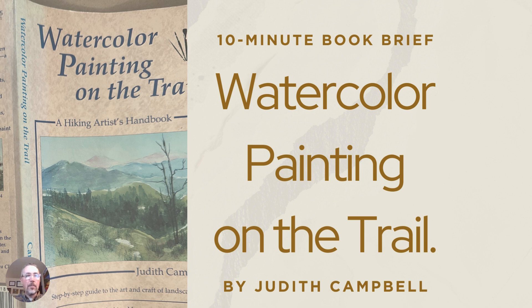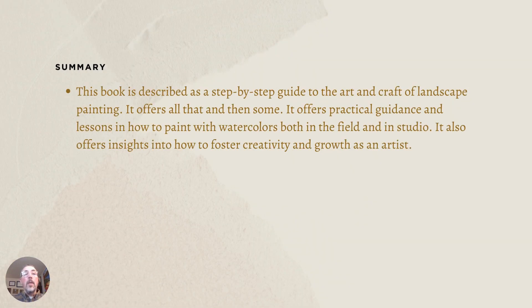Hey, welcome. Thanks for checking out my video. I'm Tom Neiman, and today we're going to do a quick 10-minute book brief on a wonderful book called Watercolor Painting on the Trail by Judith Campbell. Just a few days ago, I did a walkthrough and a read-through on this book right here on my channel — look for it as episode number 11 of my Wednesday Walkthroughs Live.